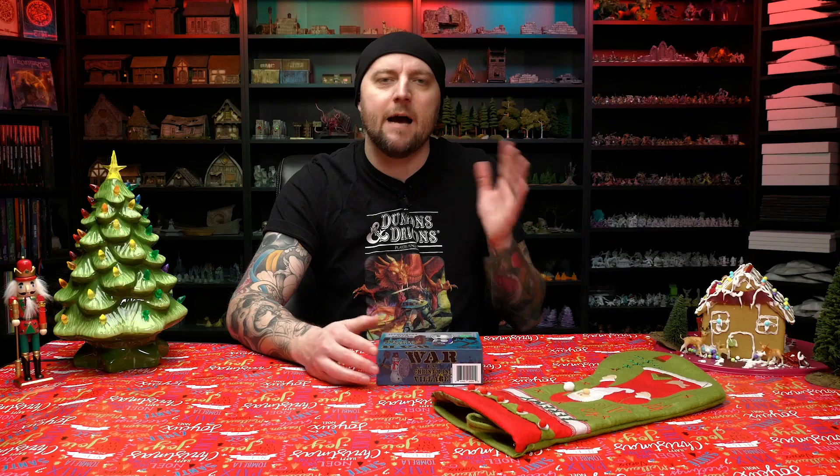These are 28 millimeter scale gaming miniatures for tabletop games, but they are themed in holiday styles with more of an evil edge. So if you want to run a holiday one-shot or something like that, these are the minis for you. They were originally Kickstarted — I think this original set came from Kickstarter — but there are other sets that have come out since then, and I will put links in the video description where you can check them out. A lot of them are actually on Amazon.